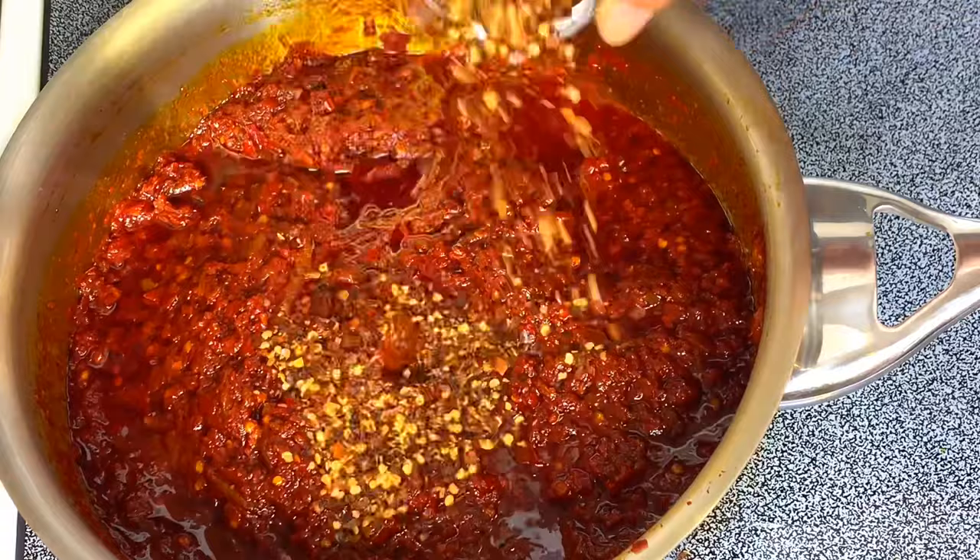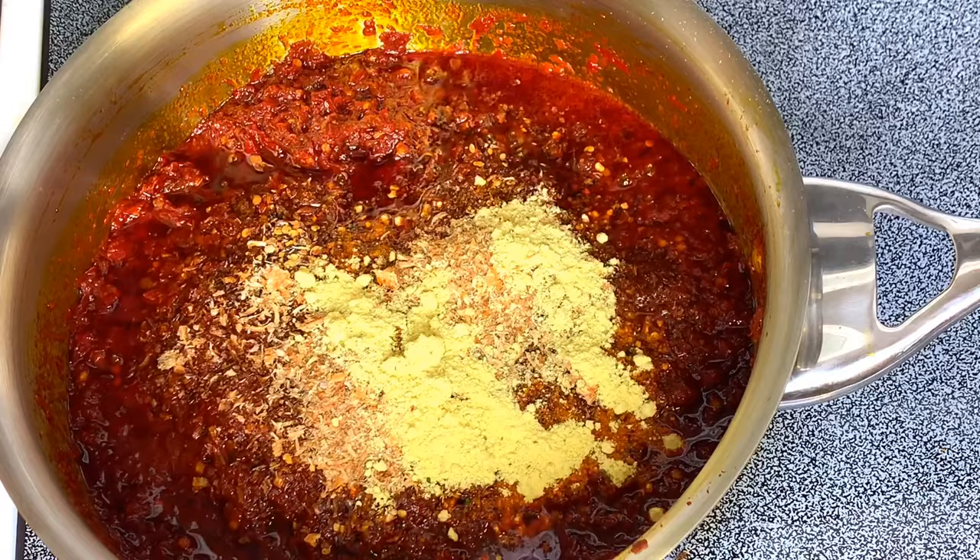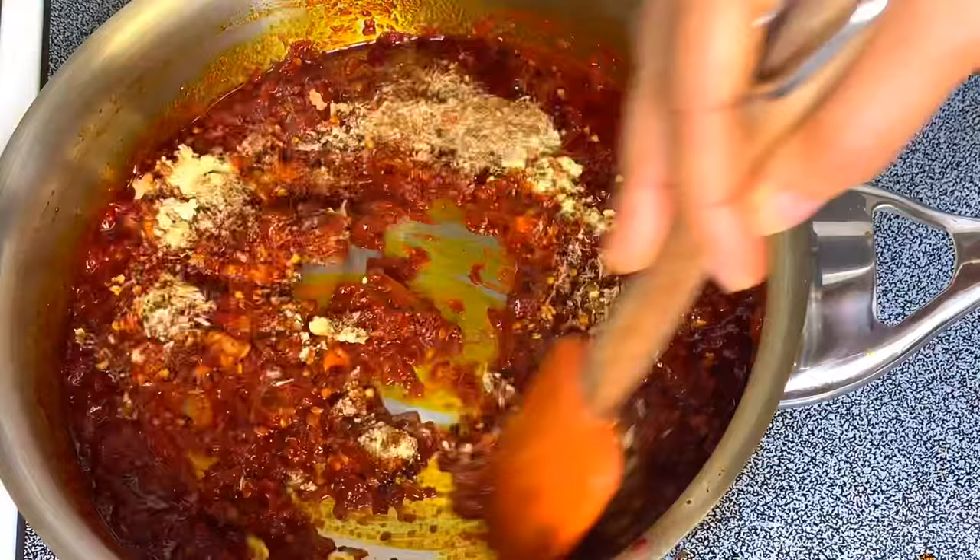I'm going to be adding the pepper flakes, the shrimp powder, the bouillon powder, and just a little bit of salt. I will keep on stirring it.